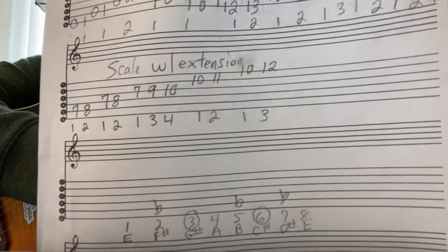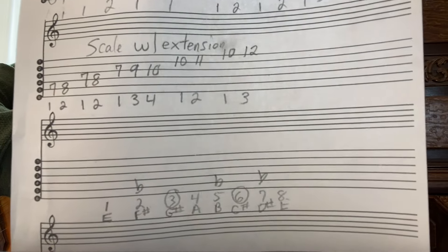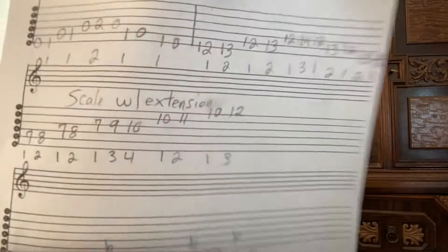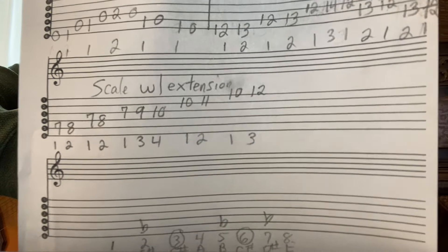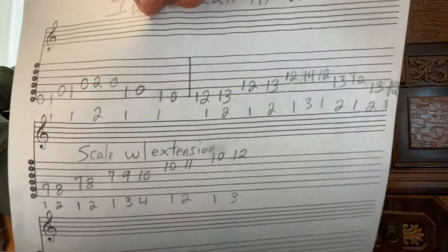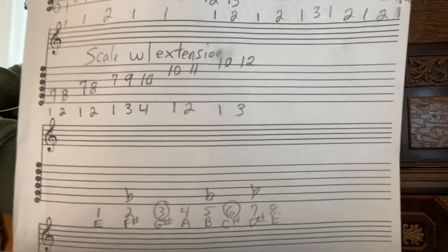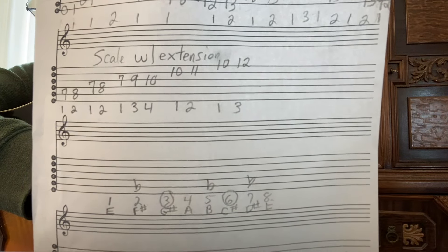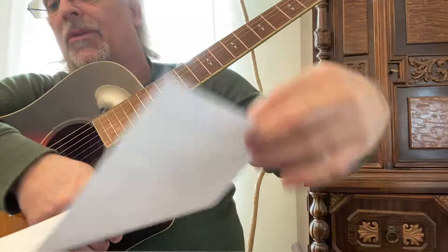I don't see this scale too often, and I just think it's so cool — it's awesome. It's going to be a shorter video today. So there you go. Remember, you don't use the 3rd or 6th notes. It's just a pentatonic scale, meaning using five different notes.